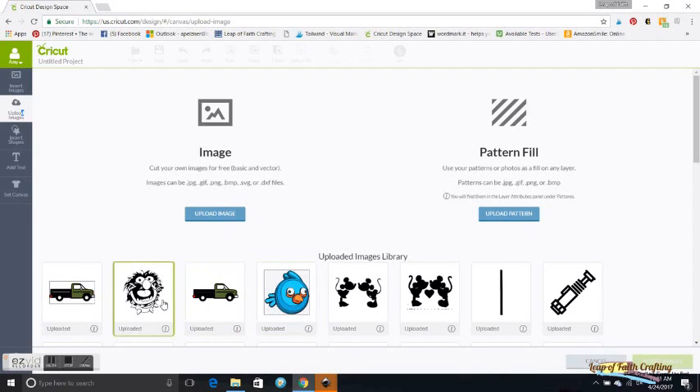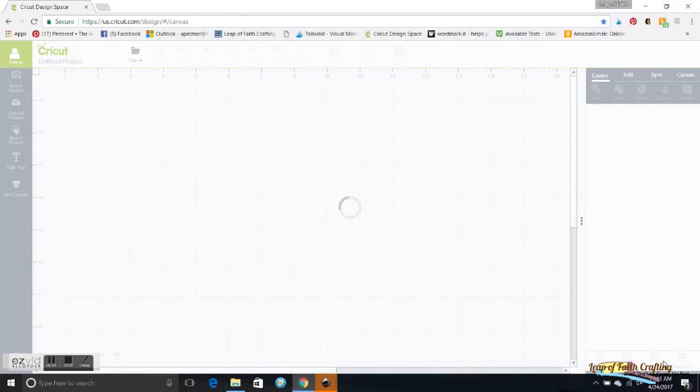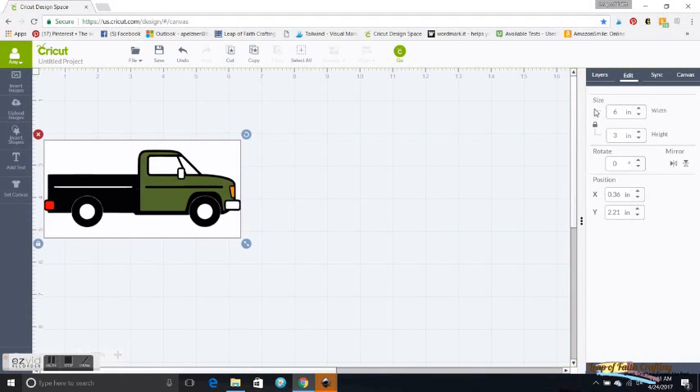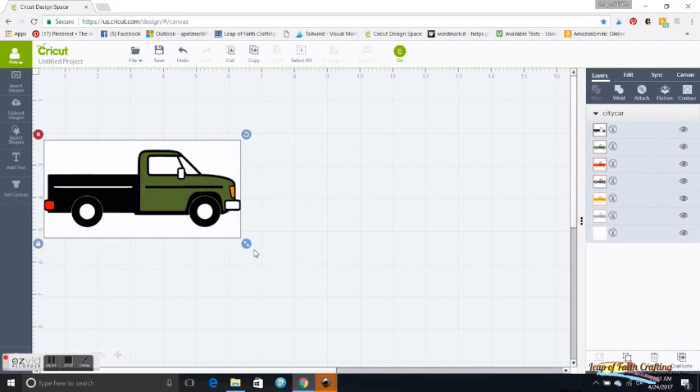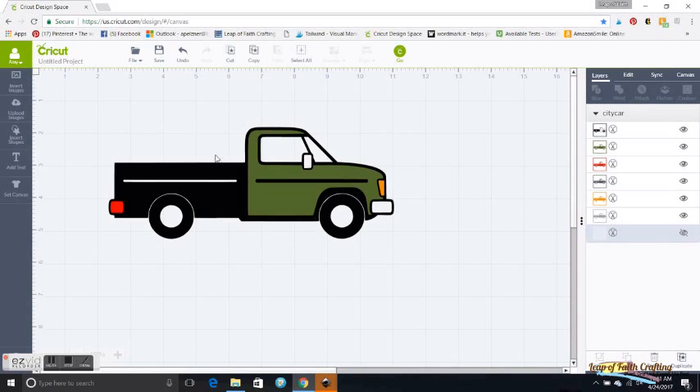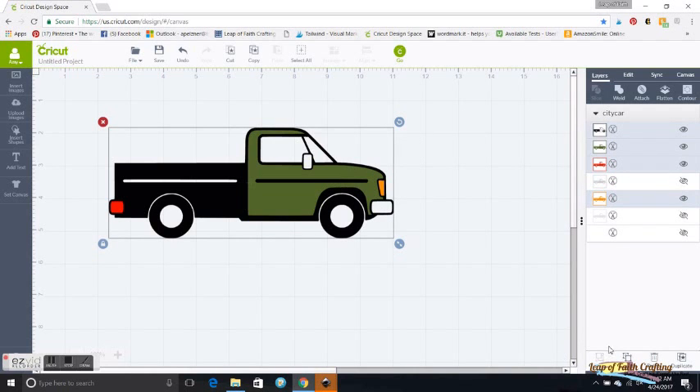Design Space is being a little slow today, but it saved. You can see the other ones I've tried. I'll click this one to insert it and make it smaller so we can see it. Here are all the layers it created. I'll remove the background layer, then go through and hide layers to see what happens to the car and decide what I need — I know I want the yellow, the red, and the green.